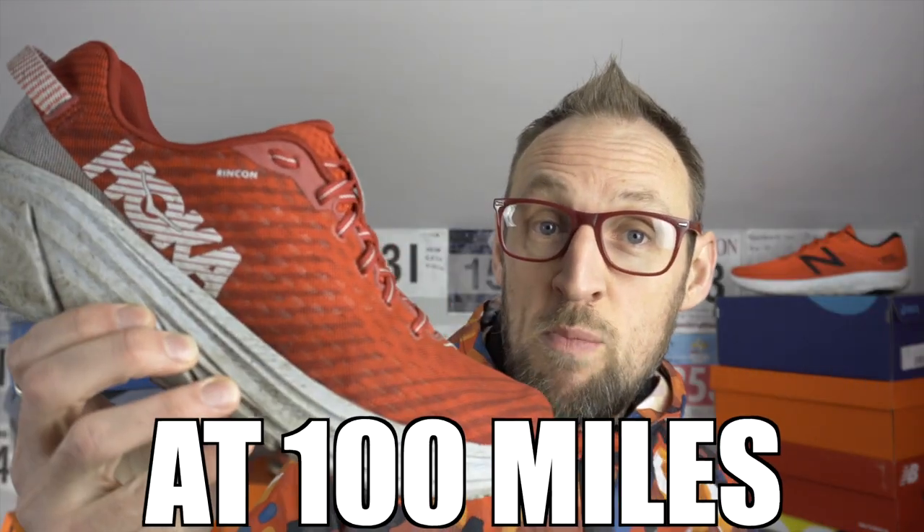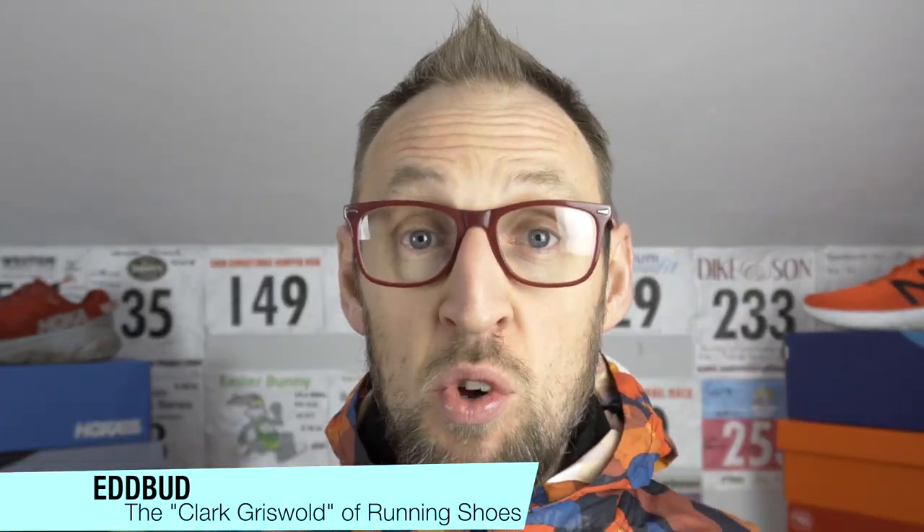Hoka Rincon after 100 miles. Like a crazed seasonal Santa Claus riding in his sleigh across the snow-covered land, his reindeer pulling the way towards Christmas Day, spreading goodwill to all and running shoes hopefully. I've reached 100 miles in the Hoka Onione Rincon, and here is my 100-mile review.